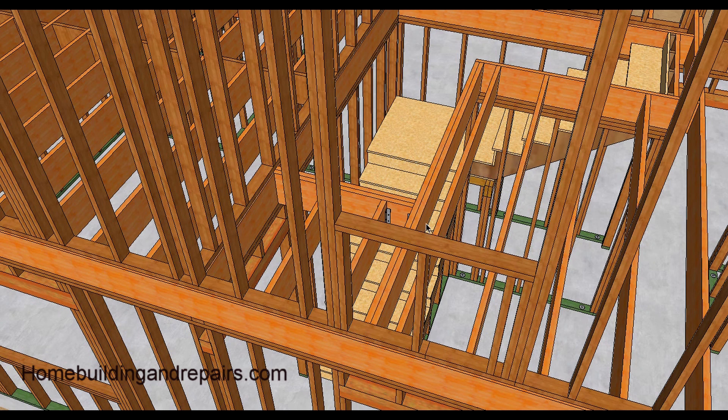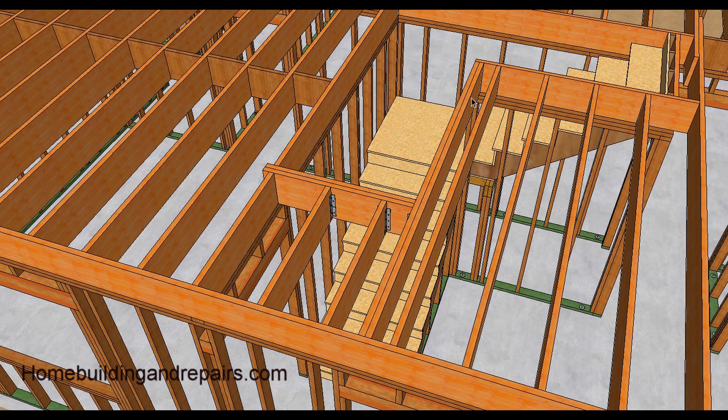Here is the stairwell. We have a doubler here and a doubler here. The wall above is being supported by the joists. Anytime you have an opening like this you're going to need to double up the joists, and in some cases you might need to install beams — it depends on what you're working with.